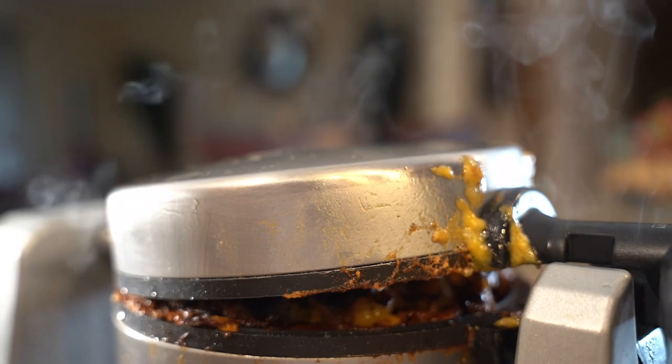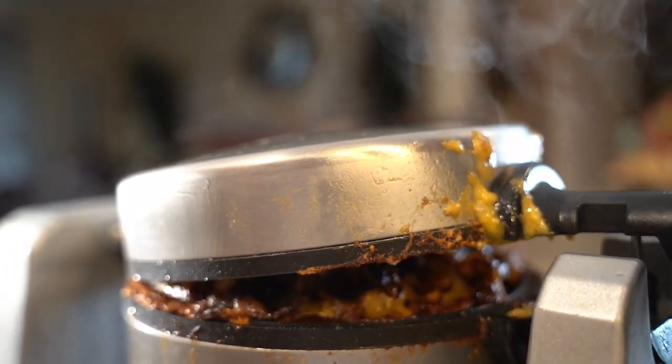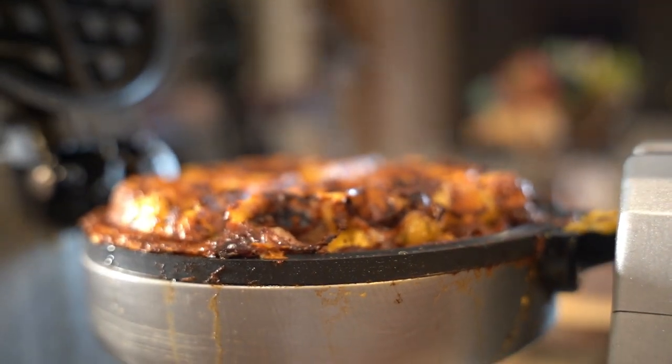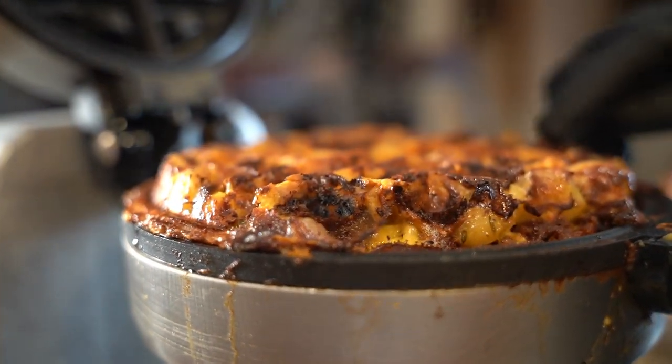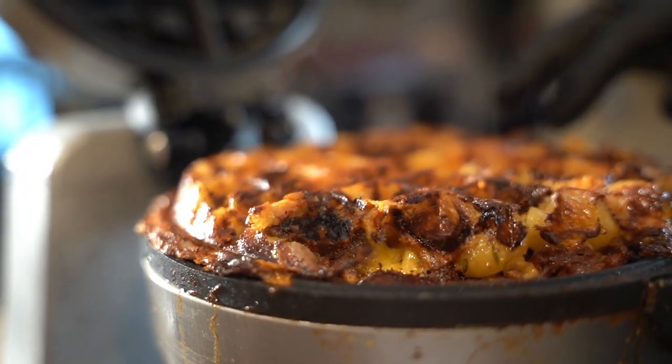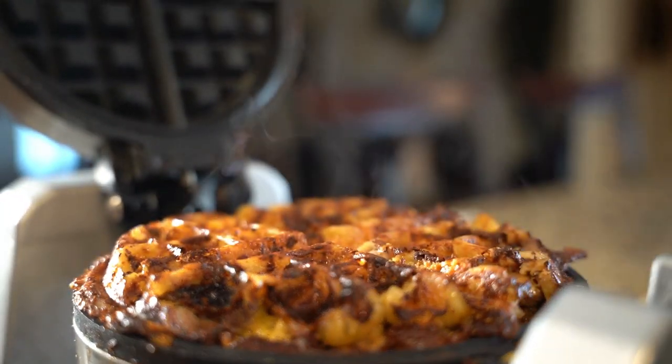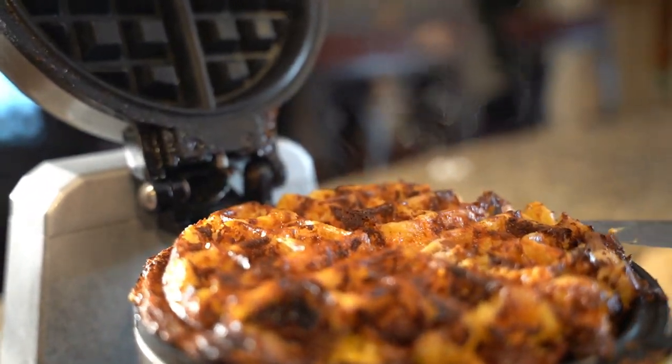Okay, you ready? Let's go — this is our leftovers. Oh, look at that! You can see the mashed potatoes, that's our lamb, our gravy. So everything is soaked in, right?